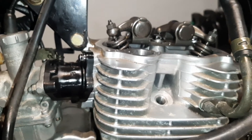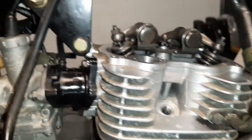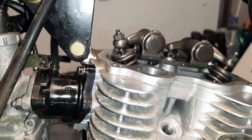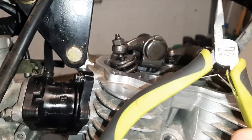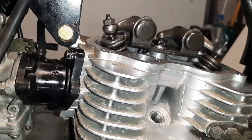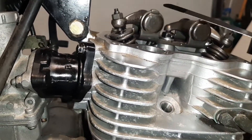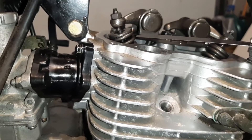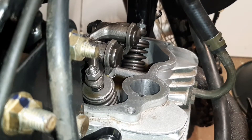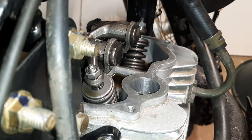For the valve adjustment you're going to need a 10 millimeter open-end wrench for that locking nut, which is what holds the positioning in place. You're also going to need some needle nose pliers for the valve adjustment, and your feeler gauge so you know what size gap to set.